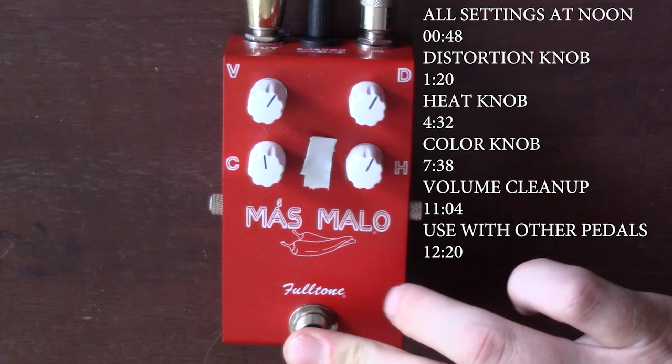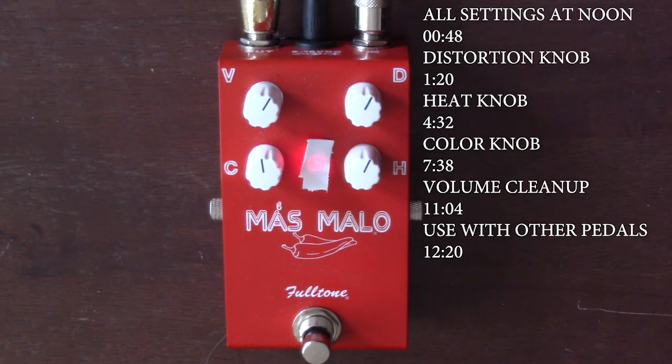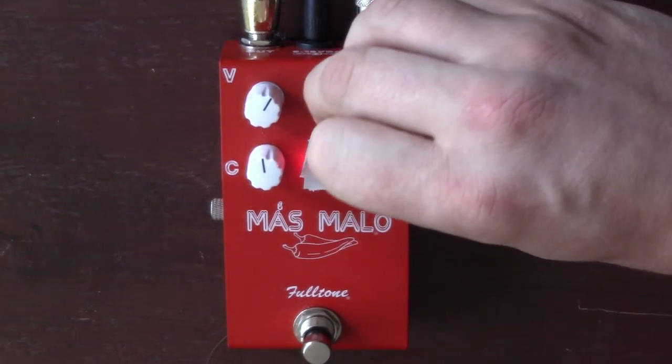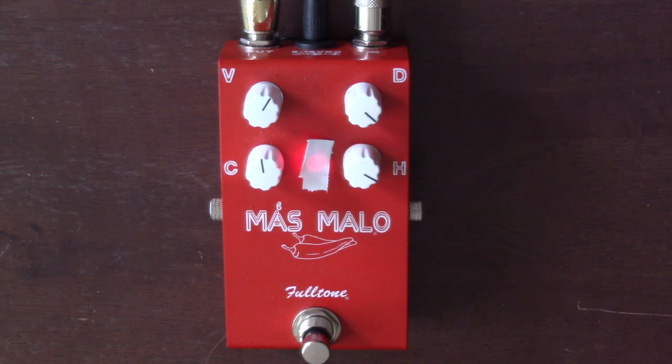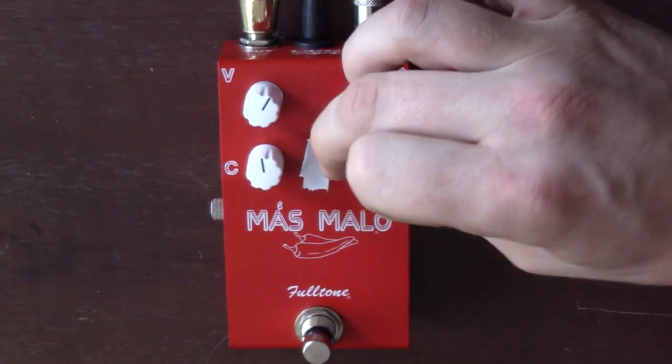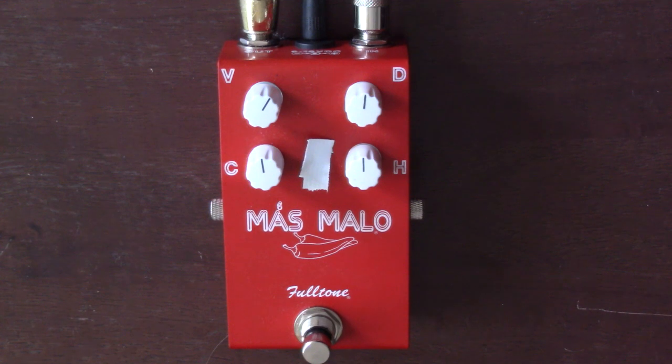And finally, it does play well with other pedals. Here it is by itself. Here it is with my J Rocket Archer, just set to a clean boost setting, no gain. You can really get pretty gnarly with this one too. It just beefs up the signal so much. That was my attempt at playing Blitzkrieg, which I'm really rusty on my old school Metallica. I can't remember any of those riffs.